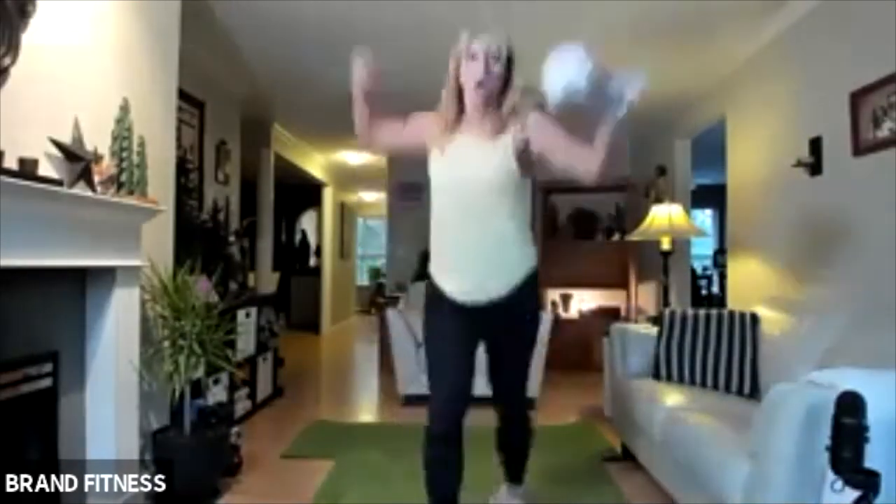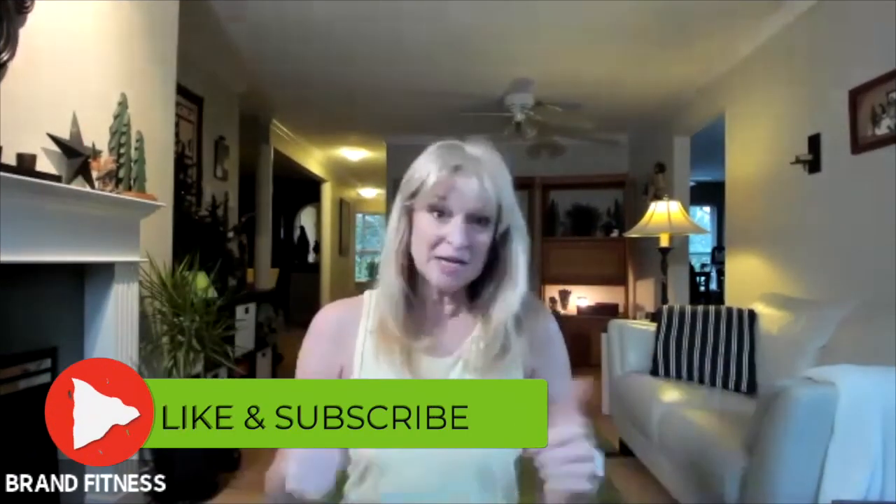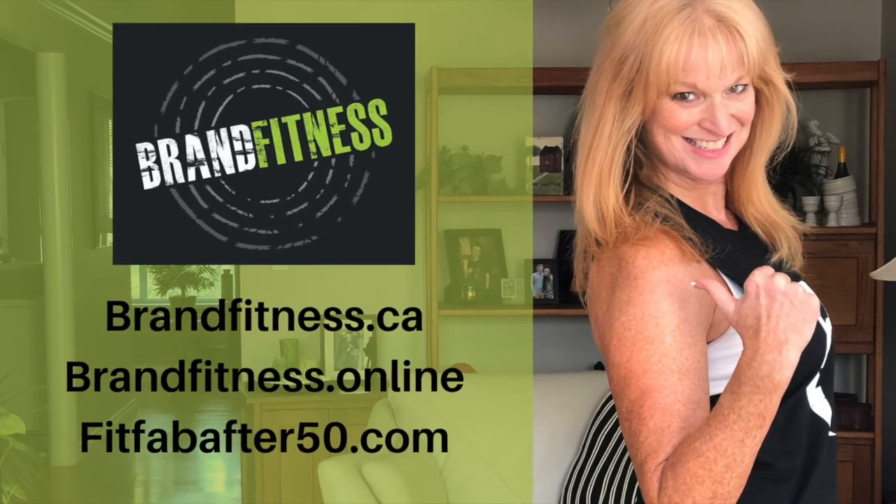Everyone looks great. We did it. Thanks so much for joining me. Click the like button, click the subscribe button. Check the links below for my Ziya Active. We will see you in the next video. Bye bye.